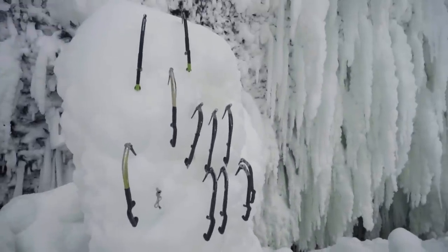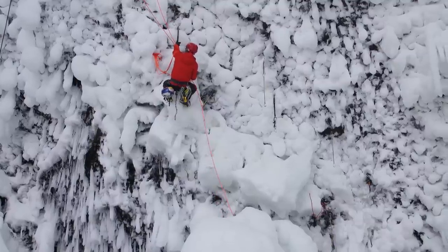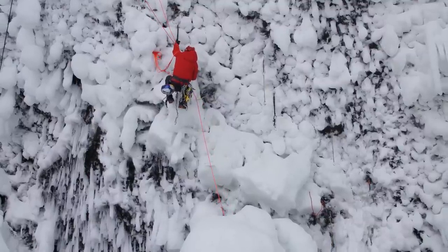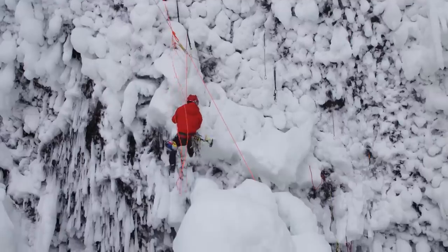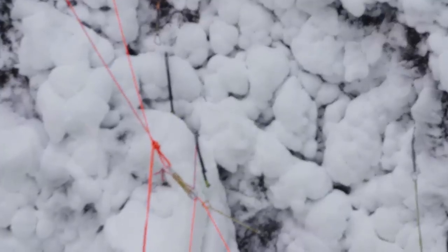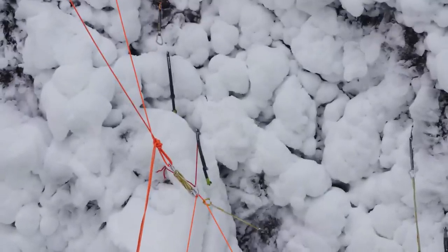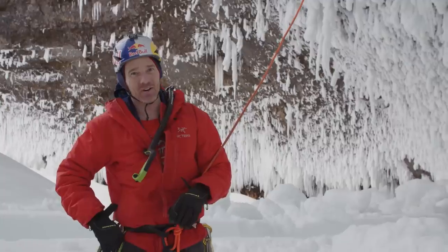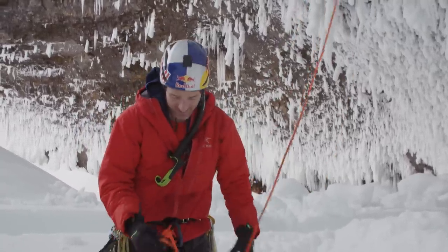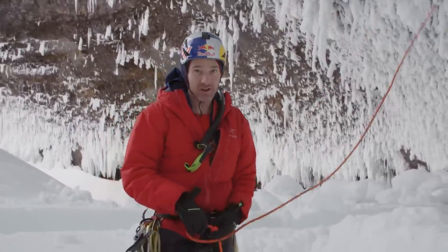V-thread test! Something actually held! That's great! Things are good to go. Got V-threads all the way up there. And it's pretty real climbing, you know?